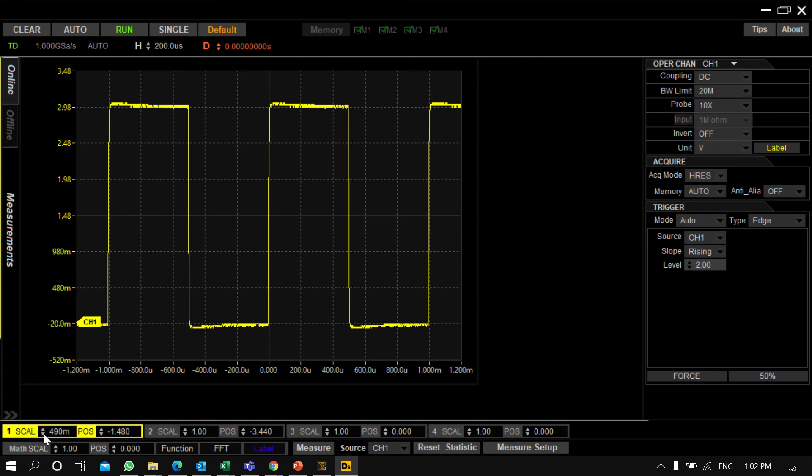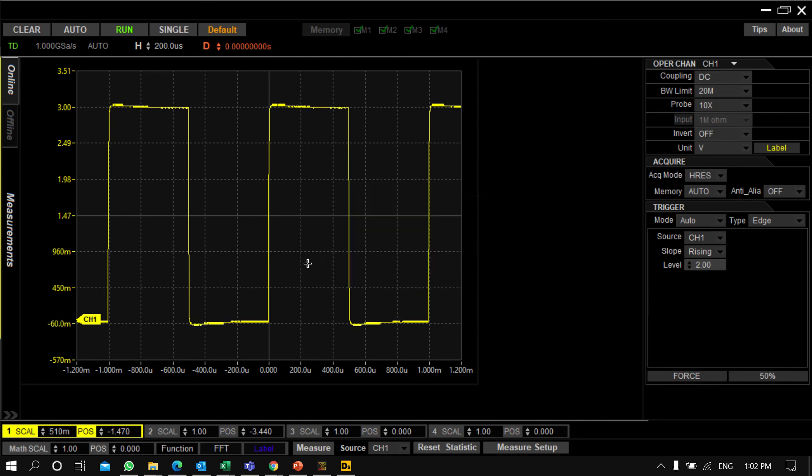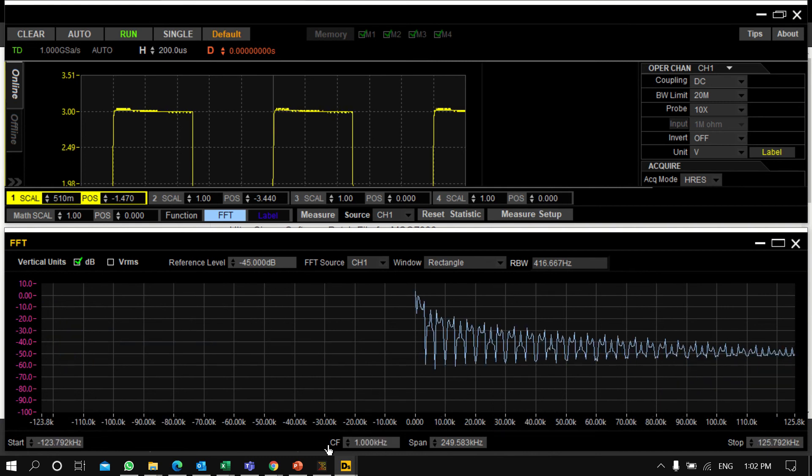I can change the channel scale — for example, 490 millivolts — and the channel position as well. Other than that, I can add math functions like A plus B or A minus B. There is also a dedicated FFT window where you can add start frequency, stop frequency, and center frequency — the signal is 1 kHz right now.